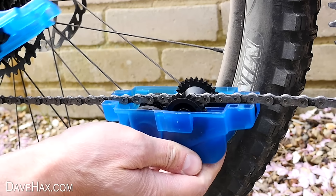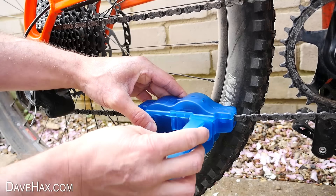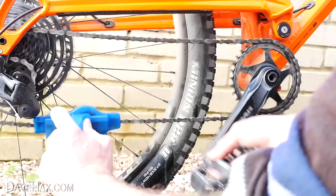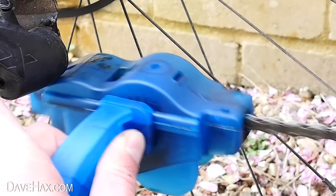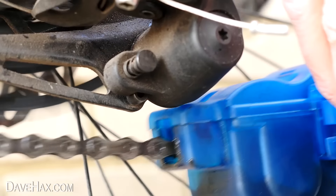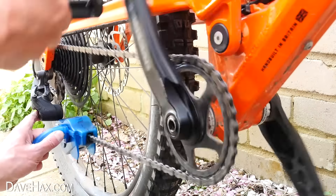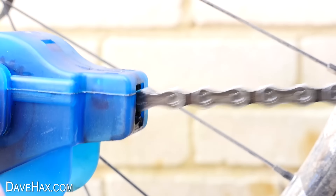We open it up and sit it underneath the chain, then clip the lid back on top so the chain's running through the middle. We attach the handle to lock it all together, then pour in some chain cleaner through the holes in the top. To use it, we hold the handle and start spinning the pedals backwards, drawing the chain through the cleaner, which spins all the gears and brushes inside giving it a really thorough wash. I did find every now and again it snagged a little bit — you need to make sure you're holding it nice and straight. After rotating the pedals quite a few times, after a minute or two it's definitely looking a lot cleaner.